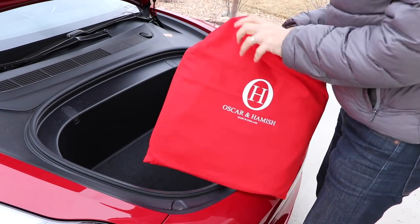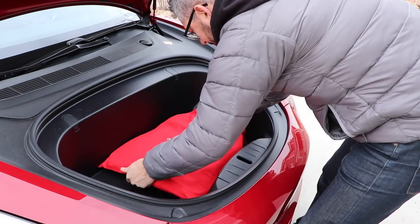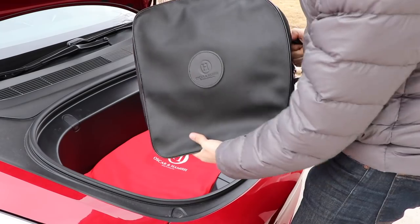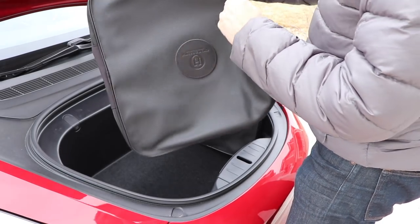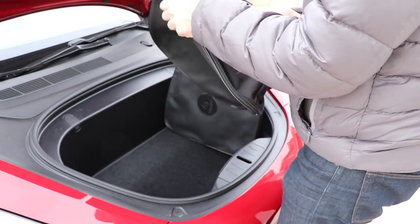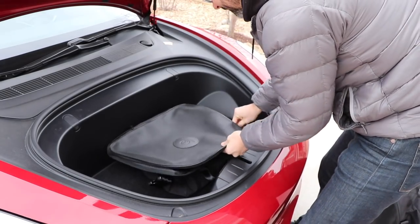This is Oscar and Hamish's Model 3 Frunk Bag Set, and it is quite possibly the fanciest set of bags I've ever seen for a car. It is a two-bag set designed and handmade in England by some Tesla owner friends of mine, and they graciously sent me a set to review. Super excited about this — I think the bags are extremely nice.